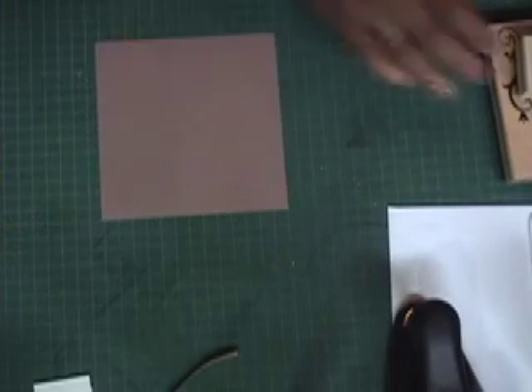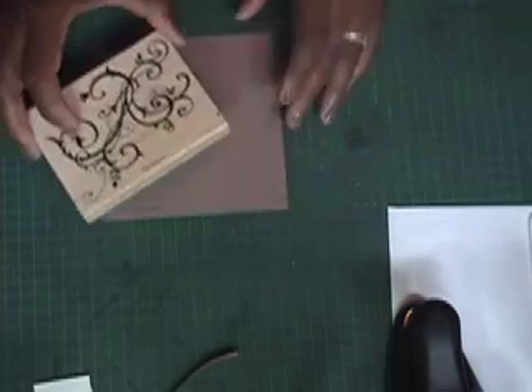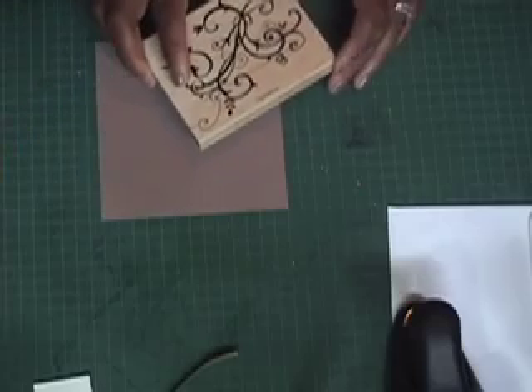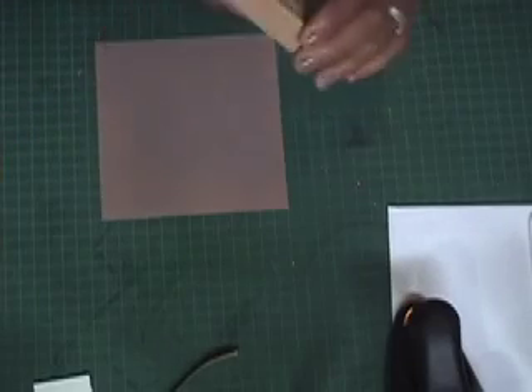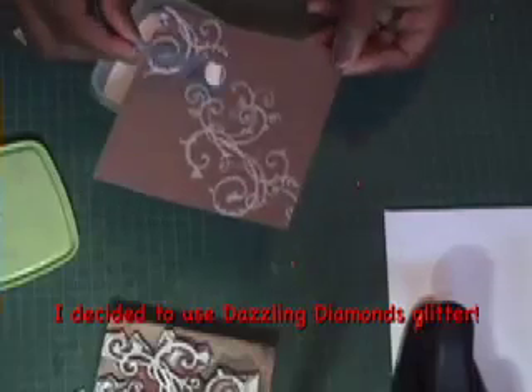I'm going to take the really nice scroll and create a continual diagonal across the piece of cardstock. Before we can apply the Dazzling Diamonds glitter, we must add our heat and stick powder, which acts kind of like a glue — once it gets heated up it becomes sticky so the glitter will adhere to the sticky surface.